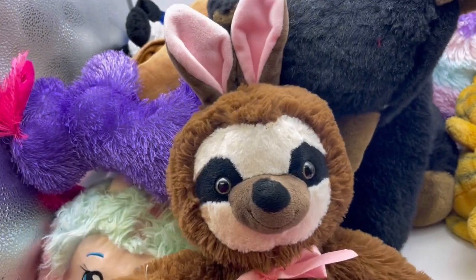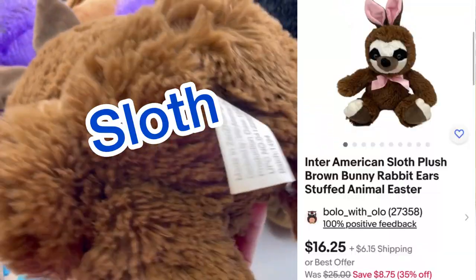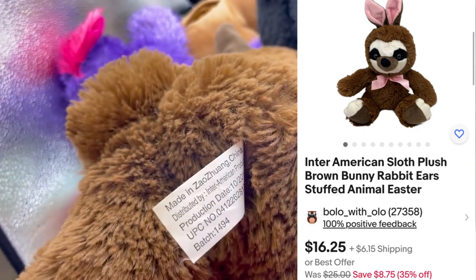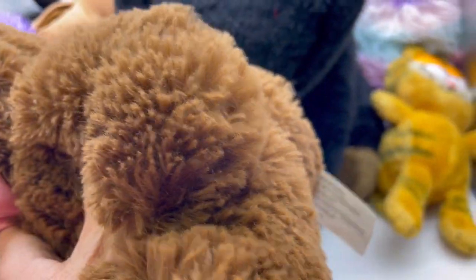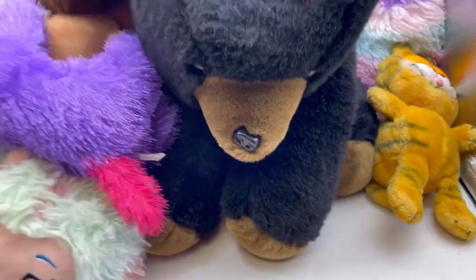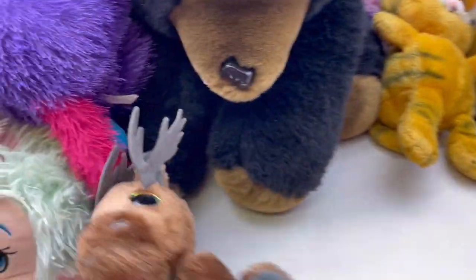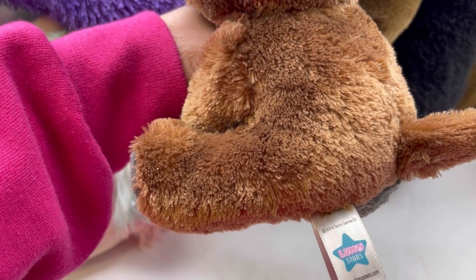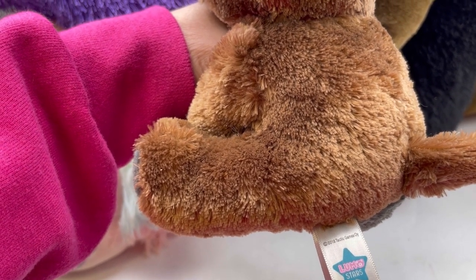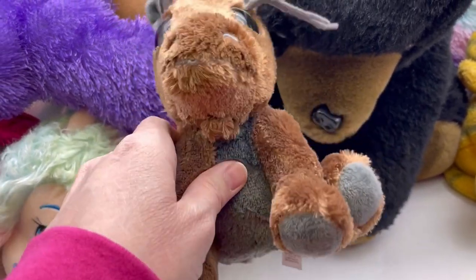I have this - it's a raccoon bunny, how cute is that? And this one is by Inter American Products. I've definitely seen that brand, but I don't think it's an expensive brand. We've got this one right here which is a Lumo Stars by Tactic Games - look at the cool eyes on that. Pretty cool.